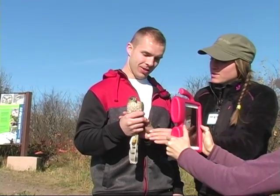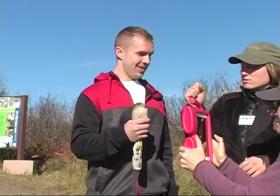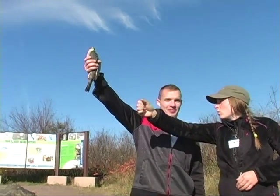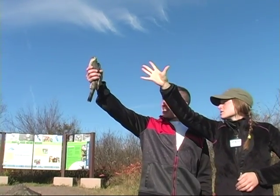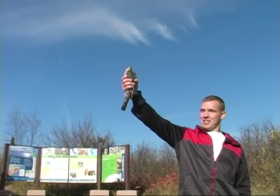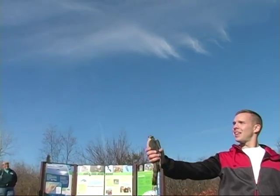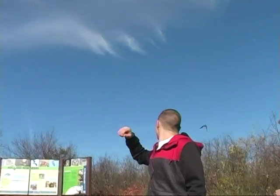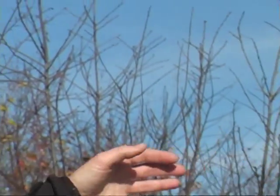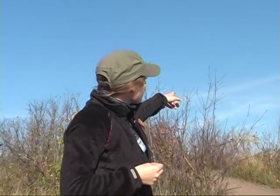I'm going to have you be the Statue of Liberty — hold your arm up just like this. On the count of three, we're going to give her just a little bit of lift. You ready? Yep. All right, one, two, three. There you go!